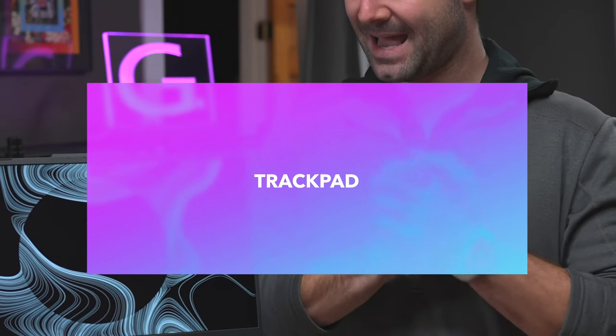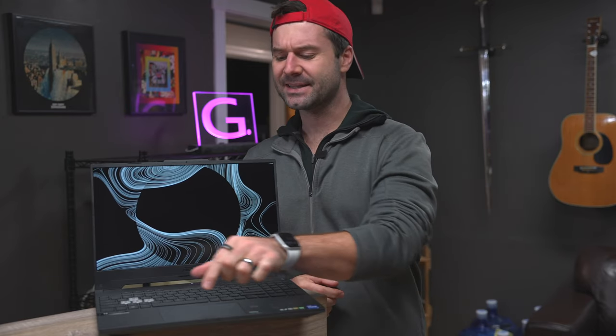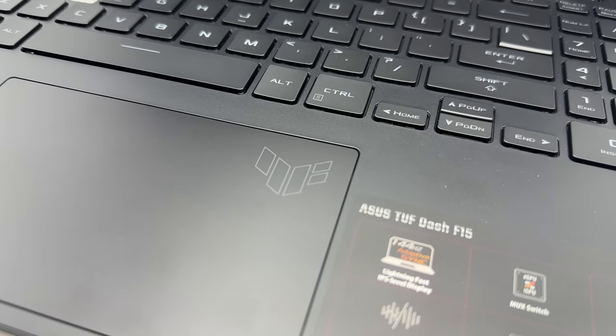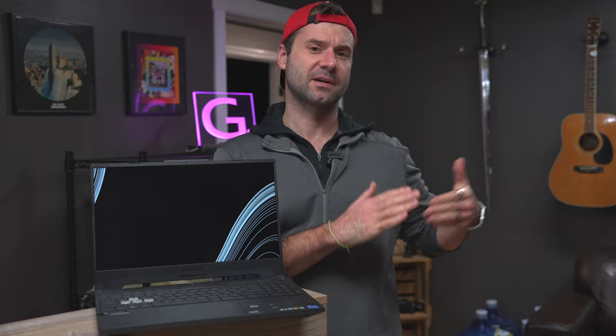The trackpad also gets a 9 out of 10. It is exceptionally accurate and does not ghost at all. The only reason it doesn't get a 10 out of 10 is because it is a little bit small compared to some of the other bigger trackpads. They certainly could have fit more trackpad on this frame. We also give it a 9 out of 10 because every so often it does kind of weird stuff — basically you'll be moving the mouse cursor and all of a sudden something weird will pop up or it will do something you don't want. It is very, very rare. Nevertheless, it is still a fantastic trackpad.